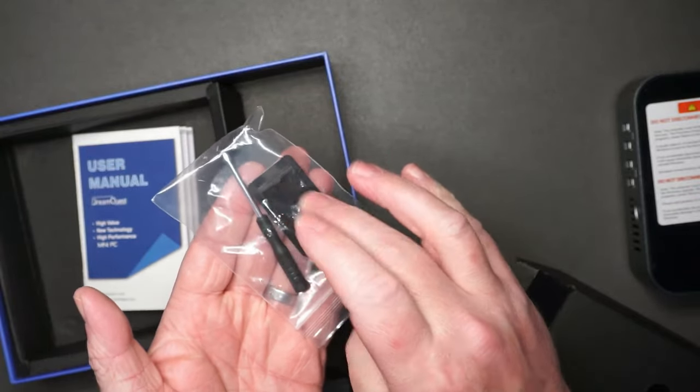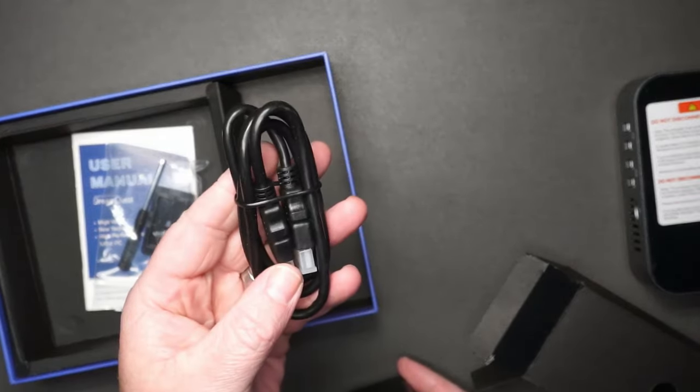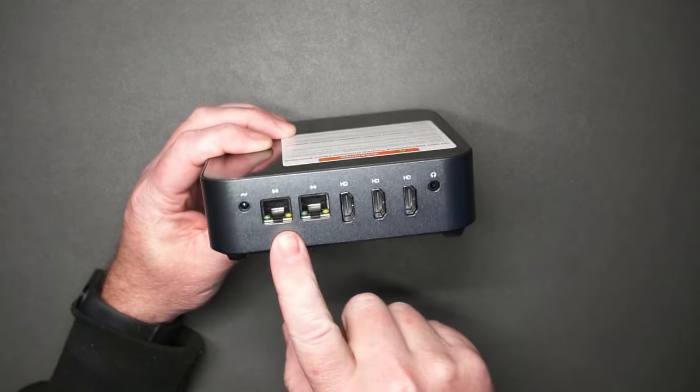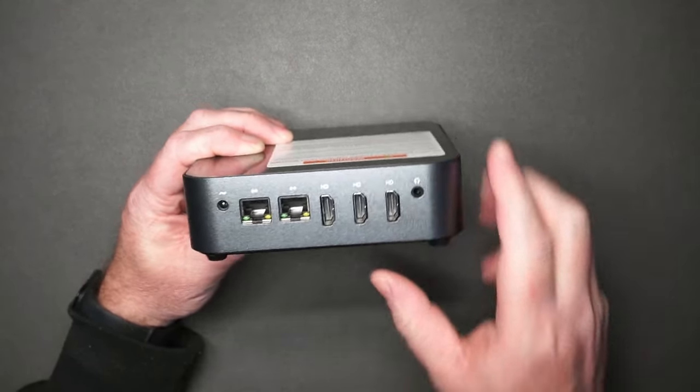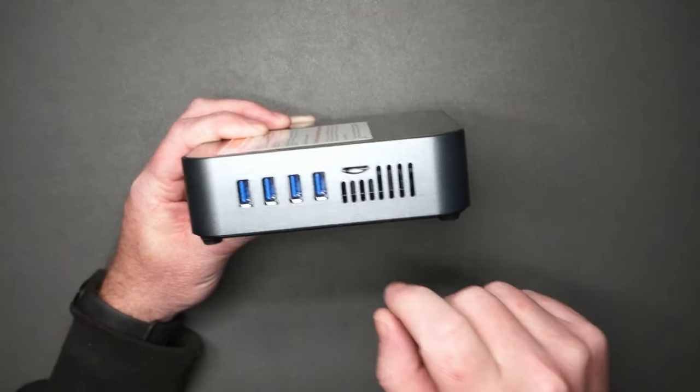It comes with a mini screwdriver, and I'm not really sure what that's for. It also has an HDMI cable and a power supply. Impressively, it has two ethernet ports, three HDMI ports, four USB 3.0 ports, and a microSD port.